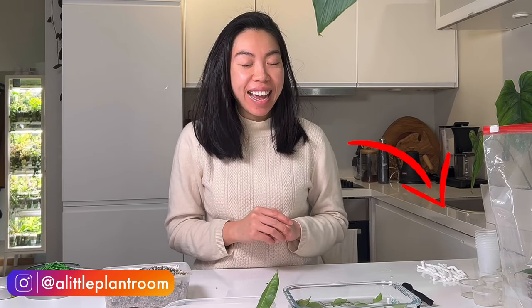Hi! Thank you very much for tuning back in. My name is Fonny. In my channel I talk about my houseplants and my Hoyas.